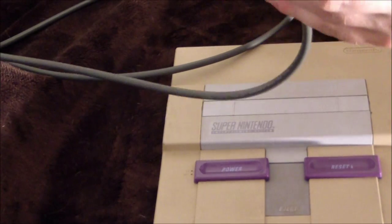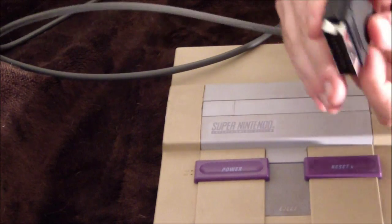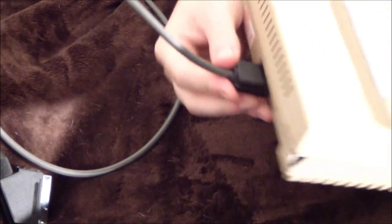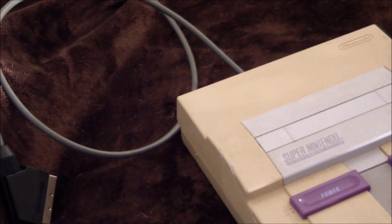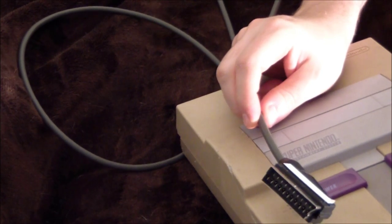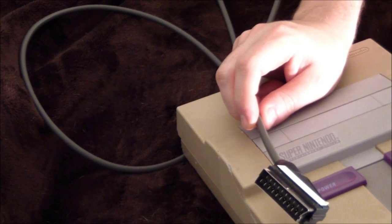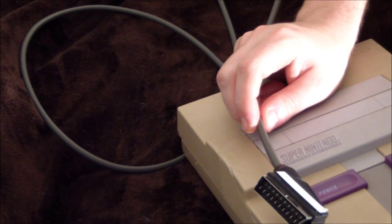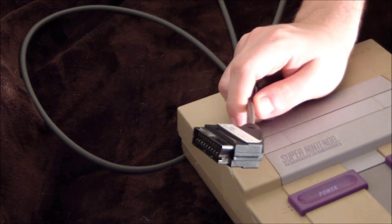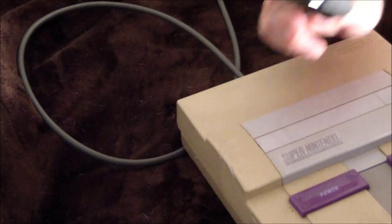In Europe they use the SCART connector for everything - the S-video signal goes through here, composite goes through here, and RGB goes through here too, so you just plug it in. Something I didn't mention about the PVM: it also does PAL signals. So if you're playing a Euro system and you have a voltage converter, you should be able to just plug it in. RGB doesn't really care if it's PAL or not, but for other standards it is PAL compatible, which is nice.